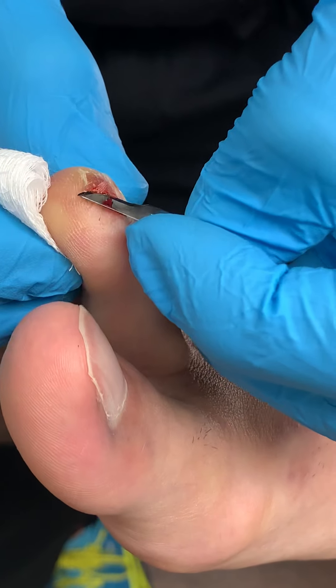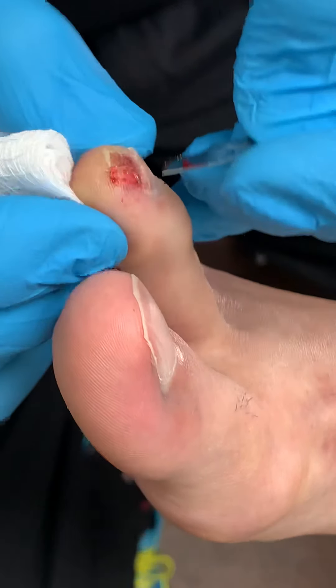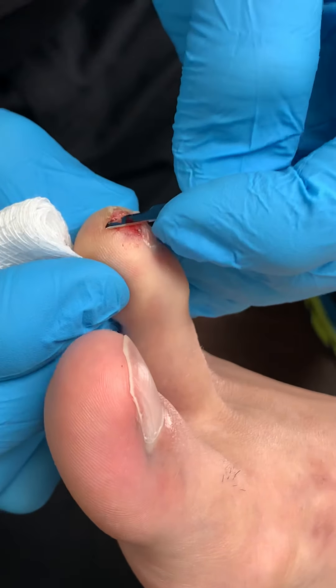Am I correct? Yeah, you're correct so far. Okay. Don't worry, it's my first time doing this.